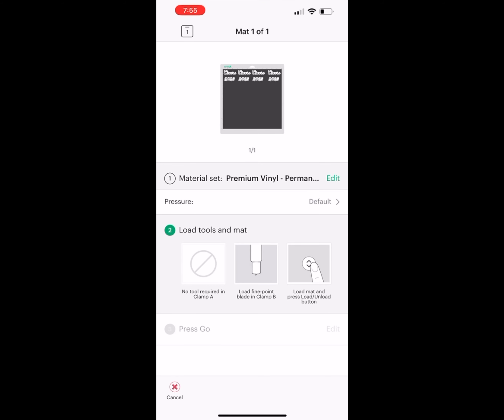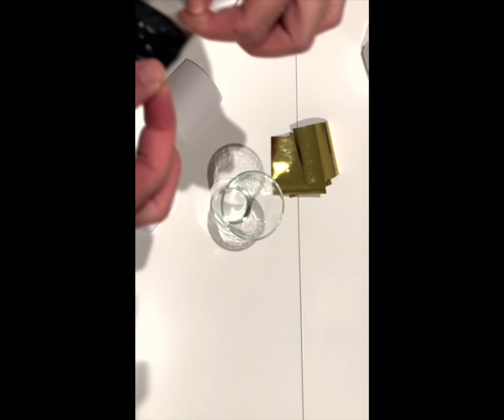We'll follow the steps on the screen. Here you'll see I'm burnishing the vinyl, and the key is peeling the whole design out and applying it to your substrate, your material.